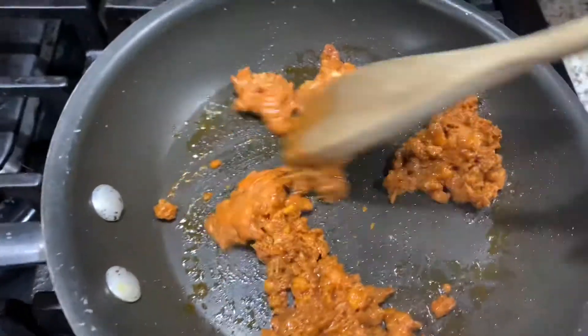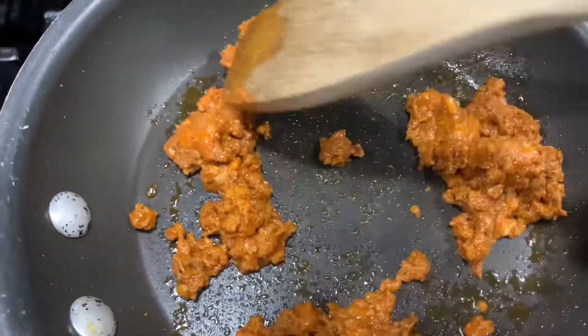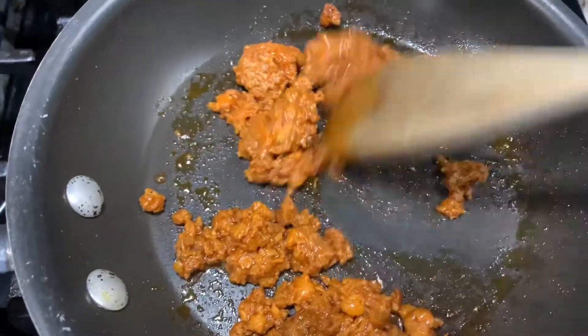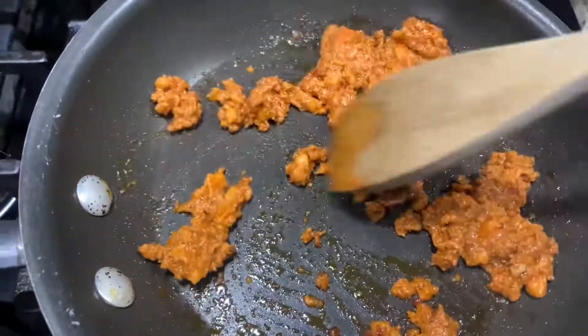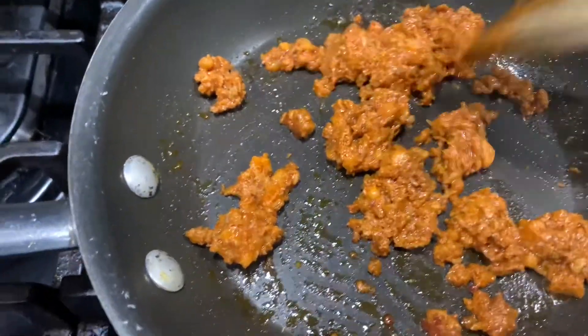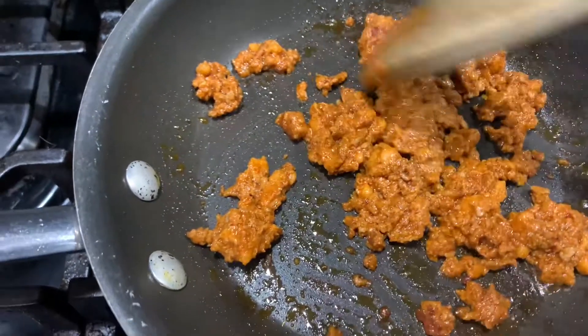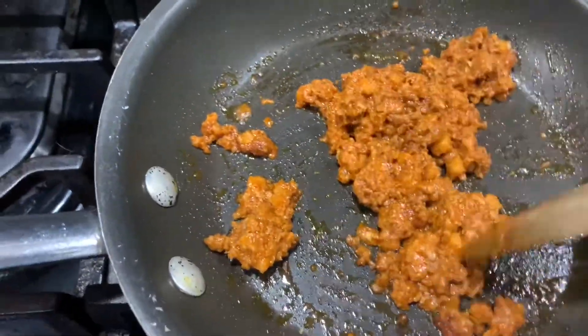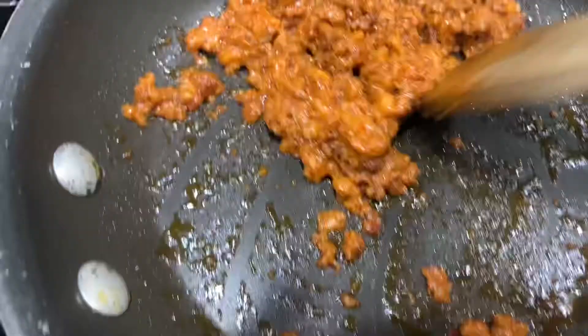Brown up your chorizo. I've got about a fourth cup of chorizo. It's proportional to what your chaffles are — one egg will equal two chaffles. A fourth cup of chorizo is an ample amount for the two chaffles. I didn't want to overpower it; I just want to add some flavor.